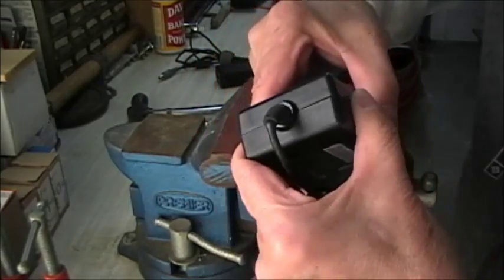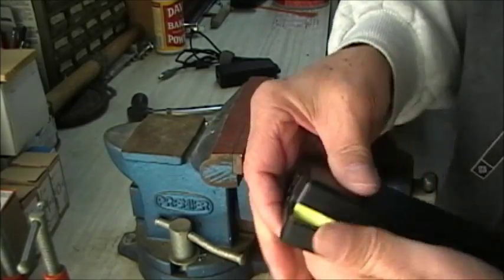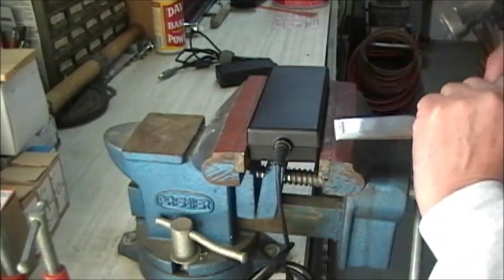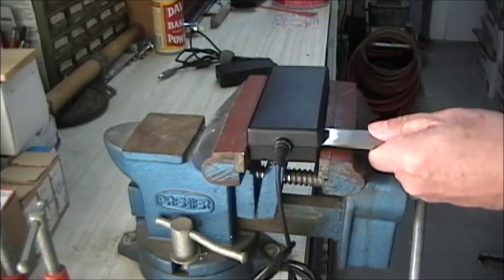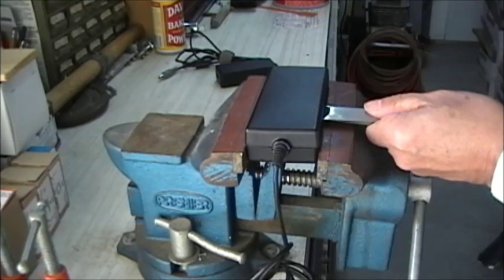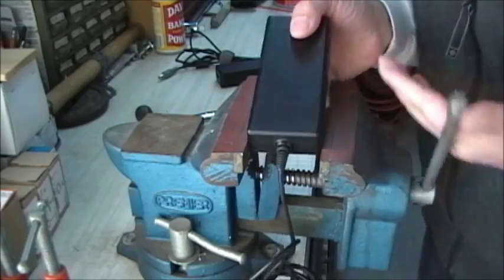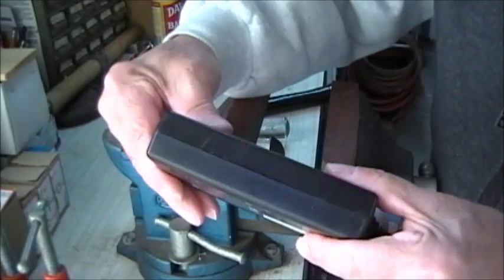Can you see that? I could probably pop this whole thing apart with my bare hands now, but I might crack the plastic. So a better way is to open up the other side as well. There we go — both sides open. It goes back together perfectly; you'd never know it had been split apart, no damage whatsoever.